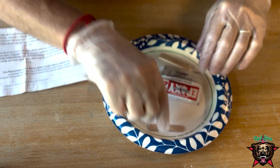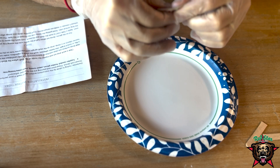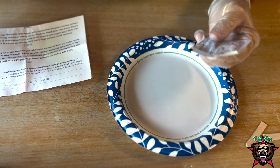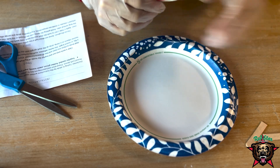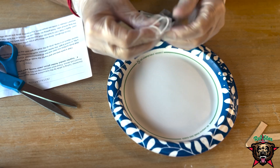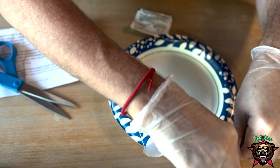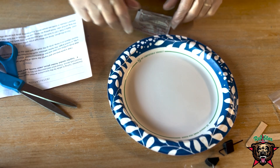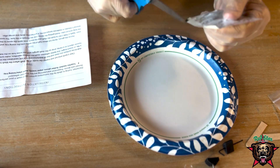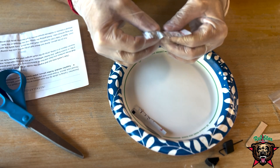All right, let's see what we got here. So you're supposed to dump out half the epoxy and mix it together, because you use one half on the top part of the handle and one part on the bottom. All right, so we're going for it. Let's try to split it in half.